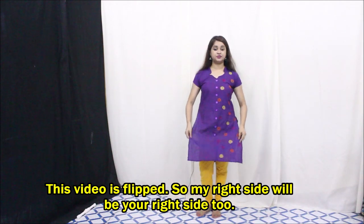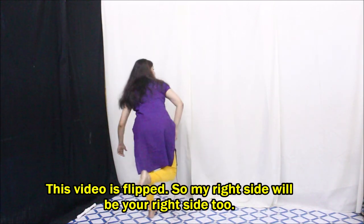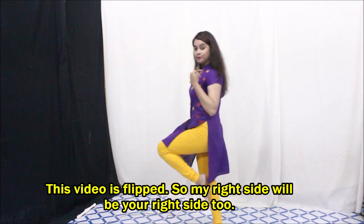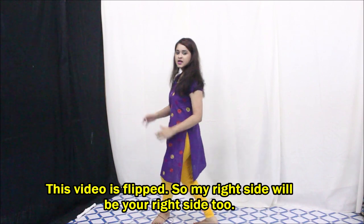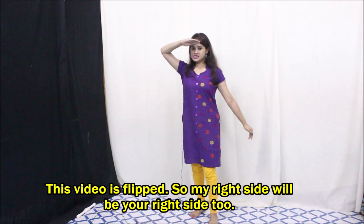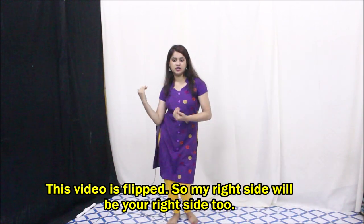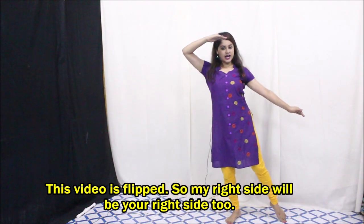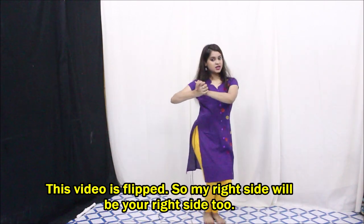Hold your hand — I mean the dress — like this, and one, two: you just need to turn like this, one, two, three, four. The next step: hold the dress like this, and right leg jump, left leg jump, again right leg jump, right leg jump and turn with your left leg. Right leg jump, left leg back, right leg jump again, and with the left leg just turn.